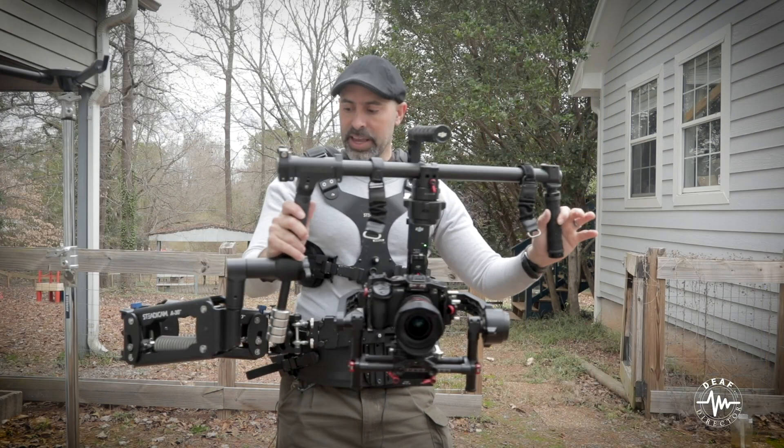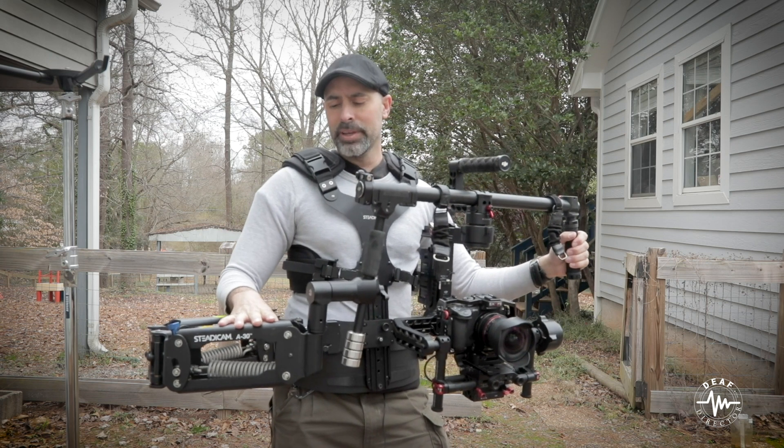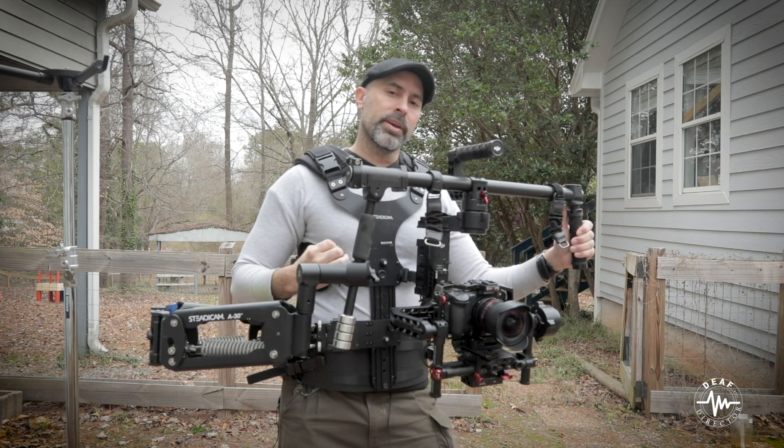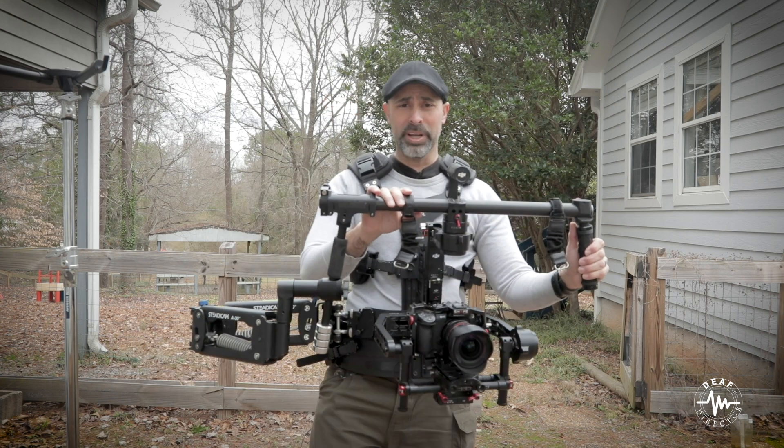Welcome back to another episode. I wanted to touch on the results of a review I did of the Steadicam SteadyMate about a year ago. This was the SteadyMate for two-handed gimbals, not the SteadyMate S for one-handed gimbals like the Ronin S. This is purely a comparison for double-handed gimbals.